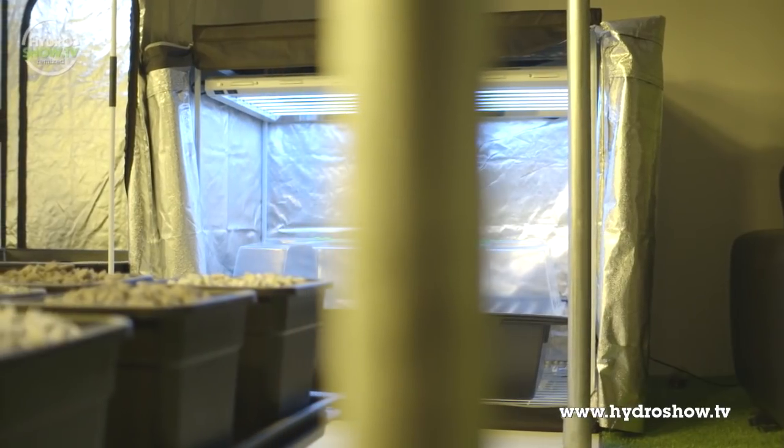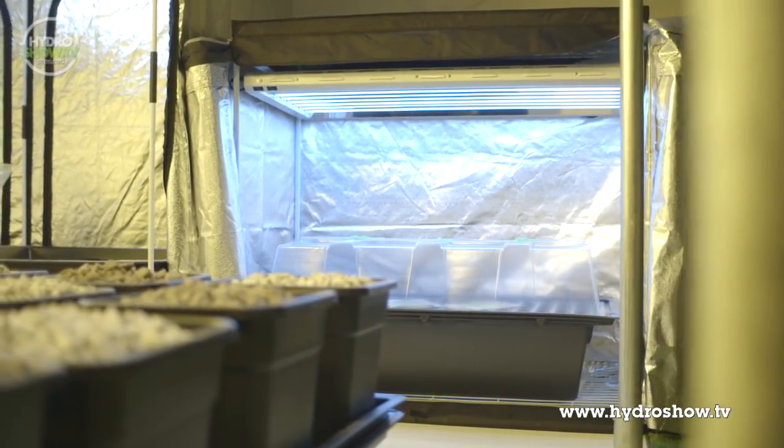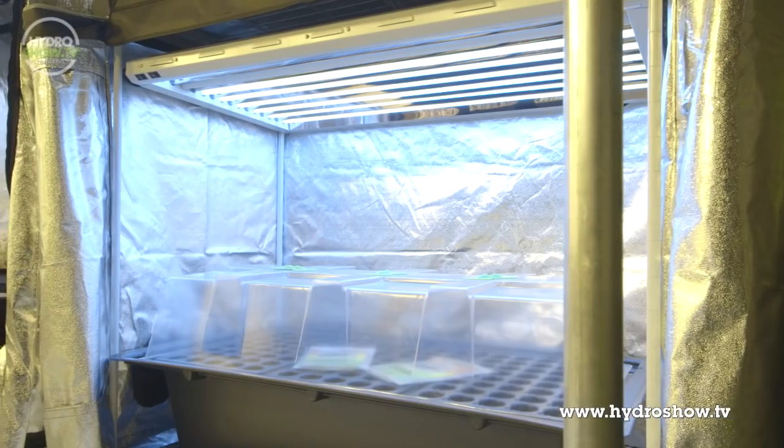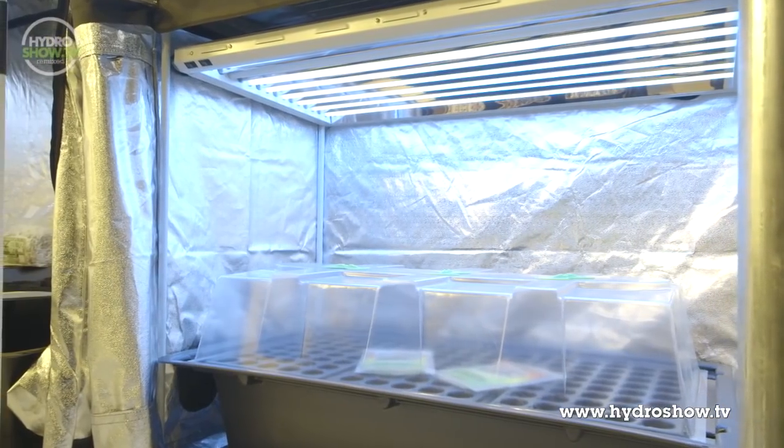The cloning takes place in a Grow Lab Clone Lab lit by a Lightwave T5 four-foot HU propagation light. The clones themselves are housed in a 105-cell aeroponic propagator.